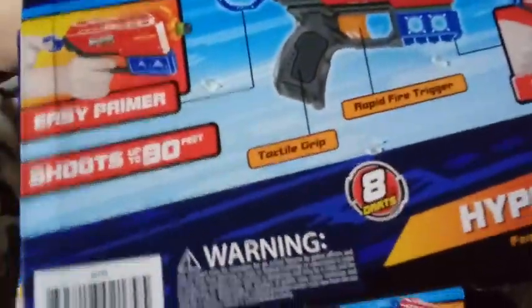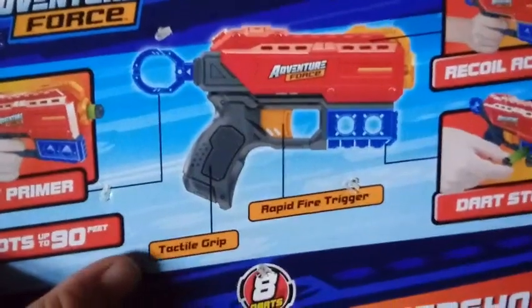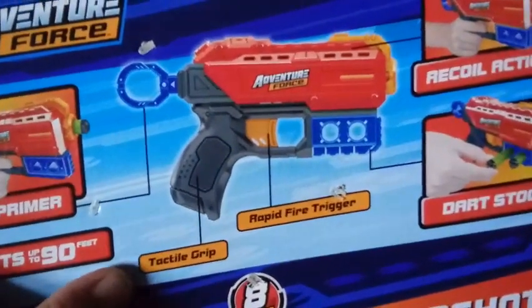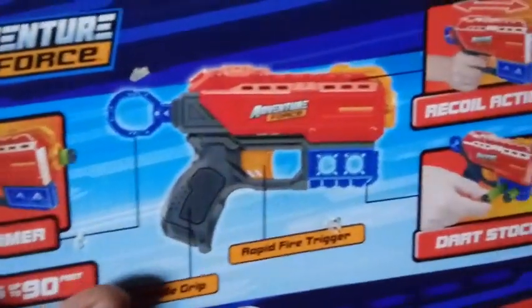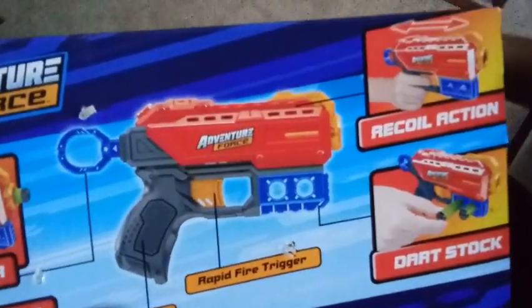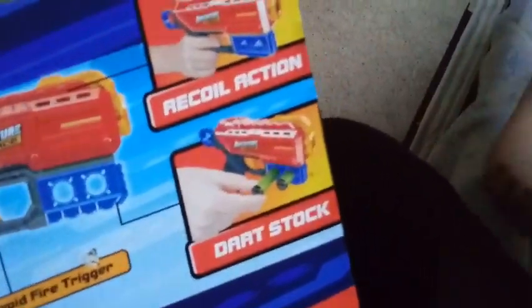Here's the back. It says easy primer. It shoots up to 90 feet. We have the tactile grip which is going to be a nice gripper thing, and we have a rapid fire trigger and recoil action.